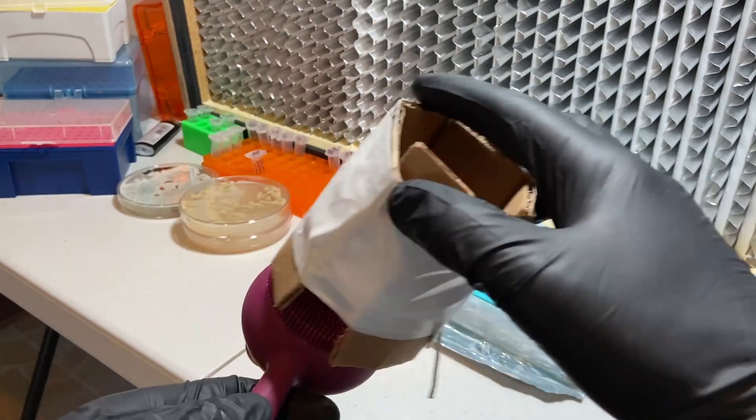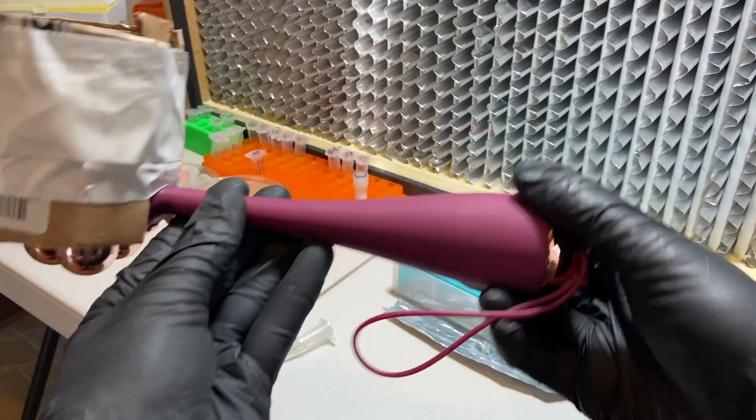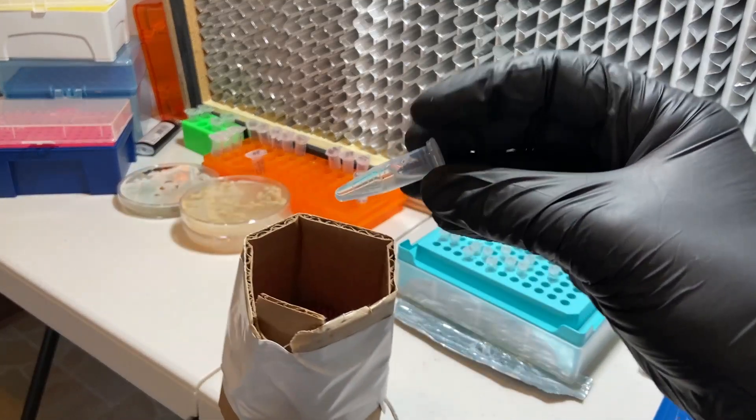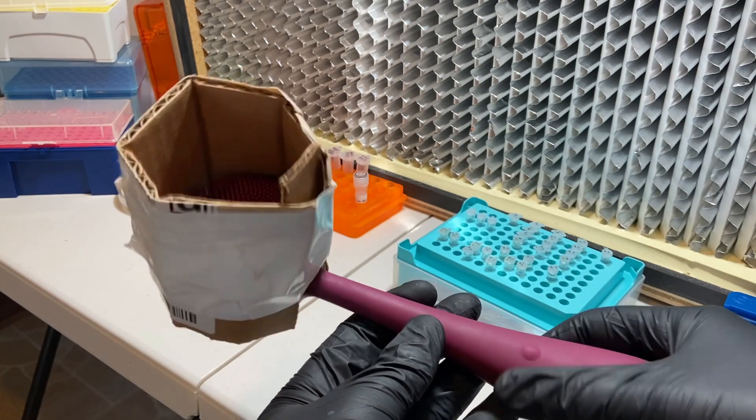All I've done is taken a piece of cardboard and cut out a notch so that I have a place to contain a tube. I put that there, and then I can take a tube — which is what calls for the vortex mixing — place that in here, and turn it on.